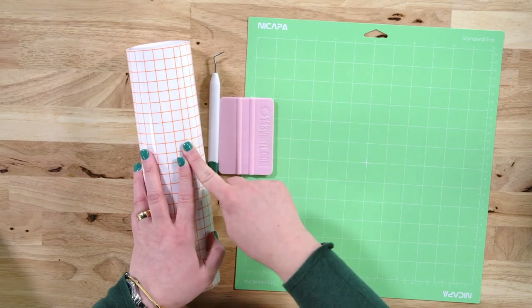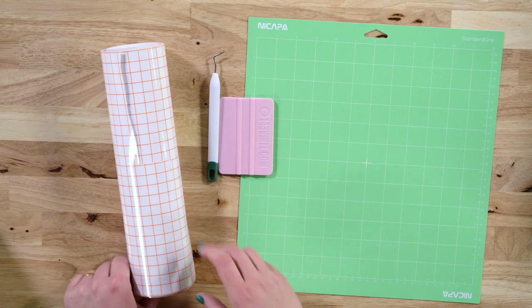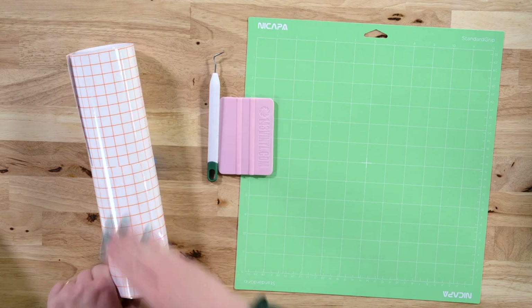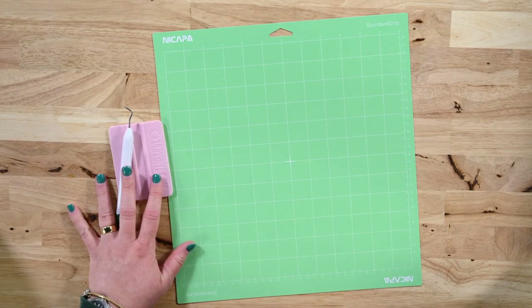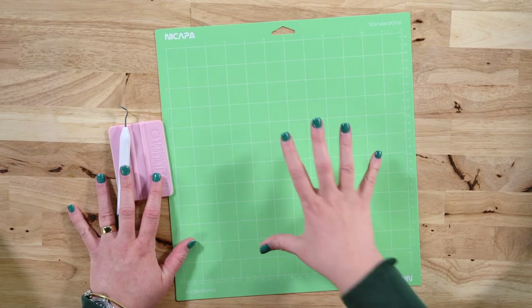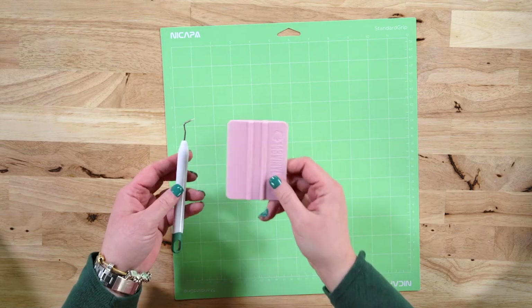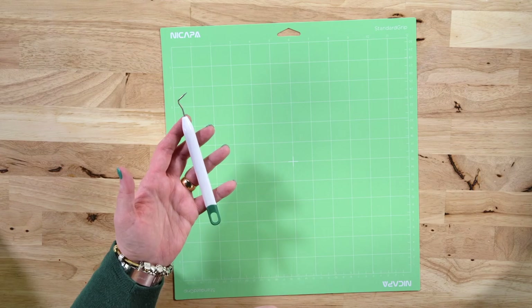This transfer tape has a grid on it, which is really nice. Don't grab your paper masking transfer tape or something like that — you do want to be able to see through to see where you're really placing this. This is just a standard transfer tape, not strong grip. I also have my standard grit matte — this green mat — which is great for vinyl. I have my squeegee or burnishing tool, and I also have my favorite weeding tool.